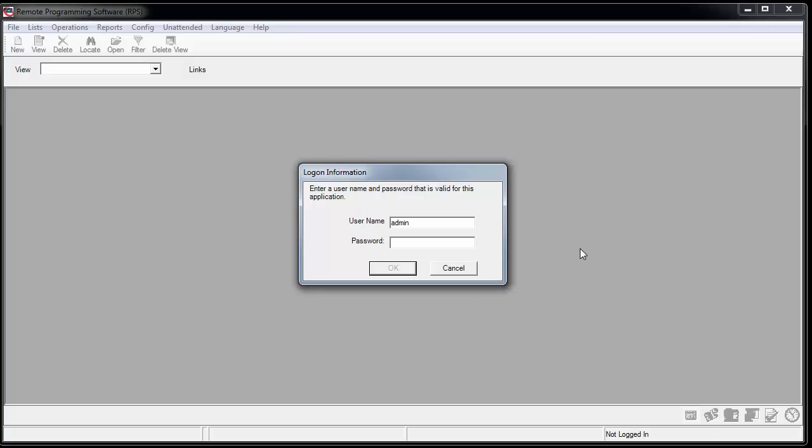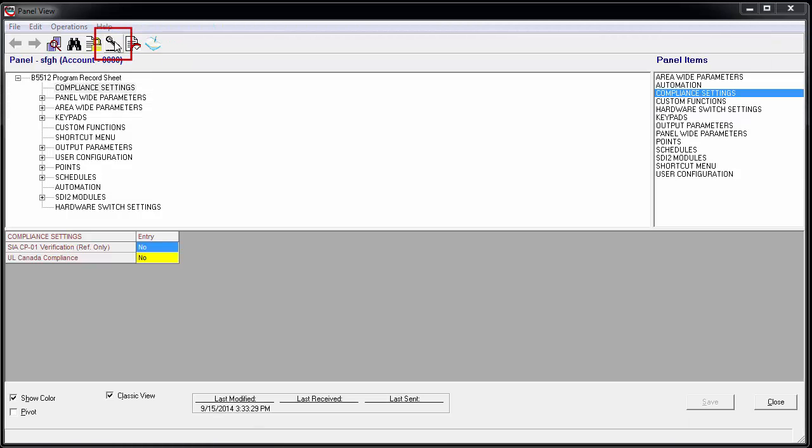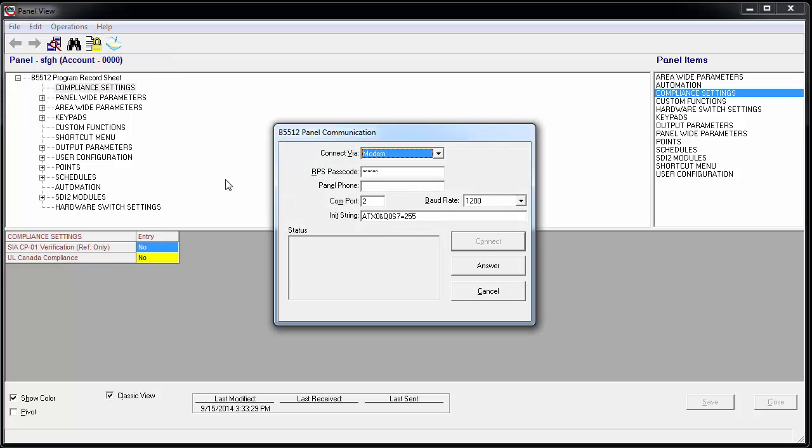Launch RPS and log on with your username and password. Double-click the panel and click the Connections icon. In the Connect Via dropdown, select IP Direct, then click Connect.